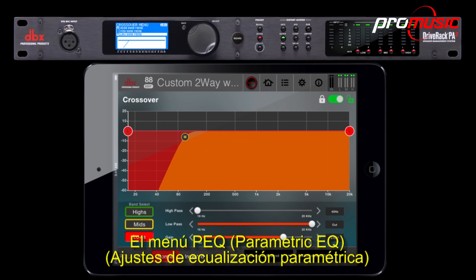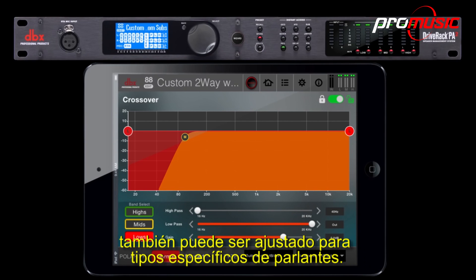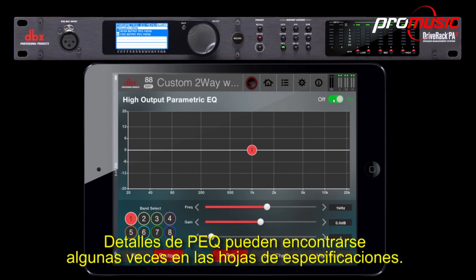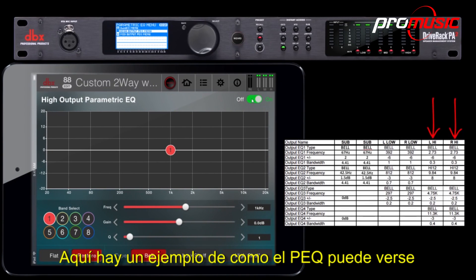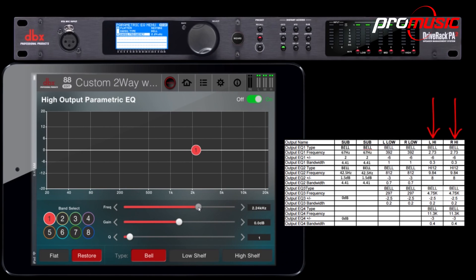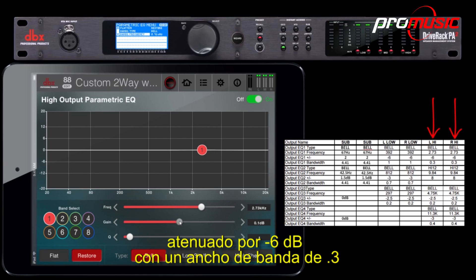The PEQ menu can also be adjusted for specific speaker types. PEQ specifications can sometimes be found in the spec sheet as well. Here's an example of what PEQ may look like. In this example, EQ1 would be set to Bell at a frequency of 2.73 kHz, attenuated by minus 6 dB, with a bandwidth of 0.3.